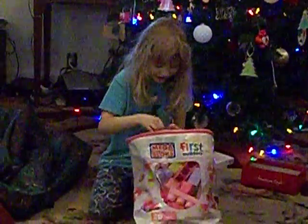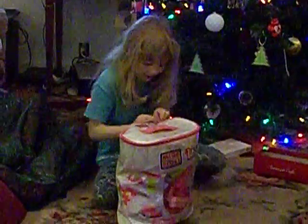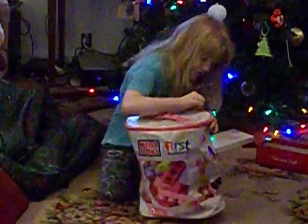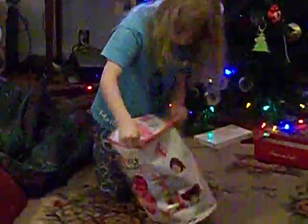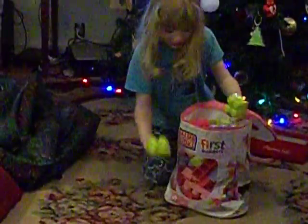I'm happy! Yay! I wanted Legos since I was in preschool. Yay! Now I can build whatever I want.